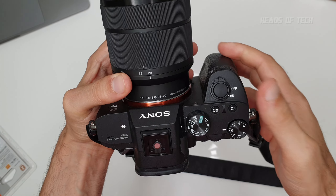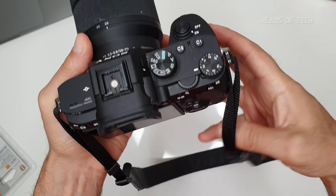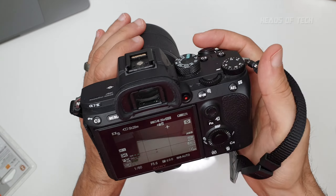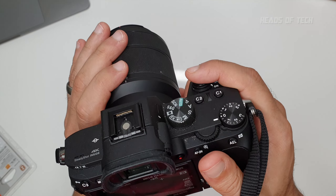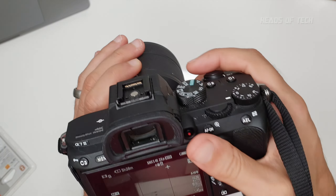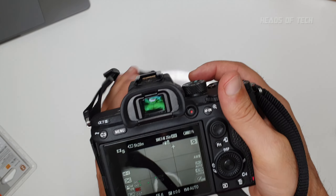A couple of tricks: you can set the shutter button to start recording in movie mode, and you can also use the dedicated record button. I prefer using the shutter button because it's easier and softer to press — the record button can shake the camera slightly. I find it nicely positioned for me.